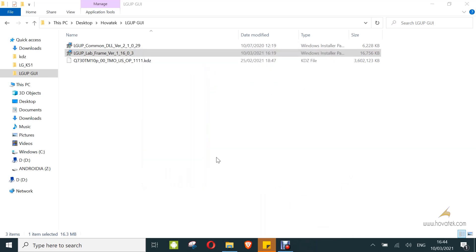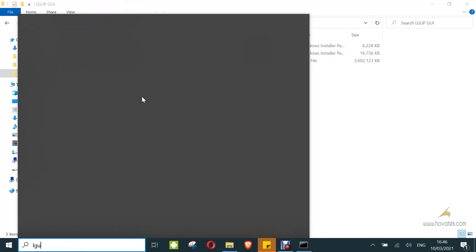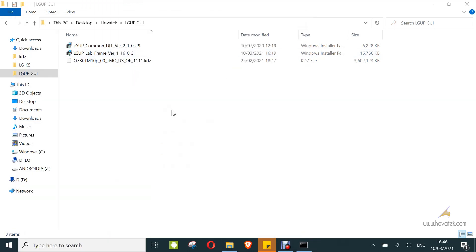Now you are ready to launch LGUP. Make sure your device is connected in download mode, even though it's not going to open up the tool automatically.